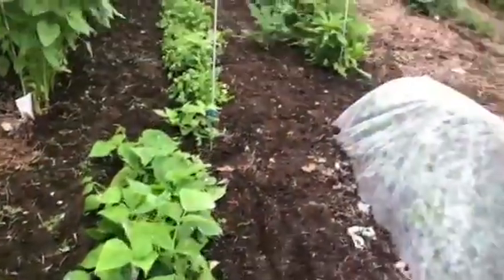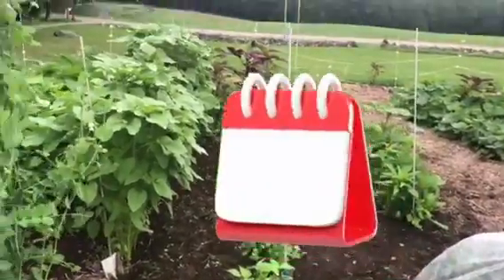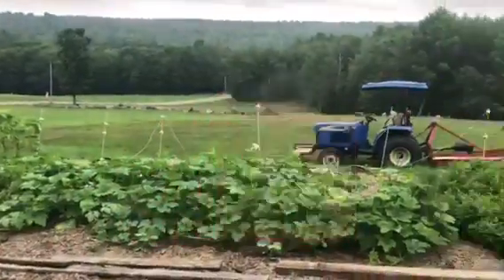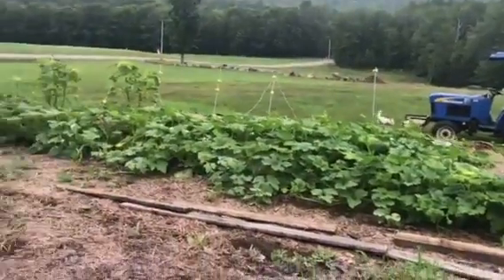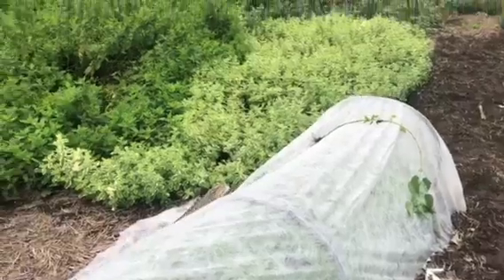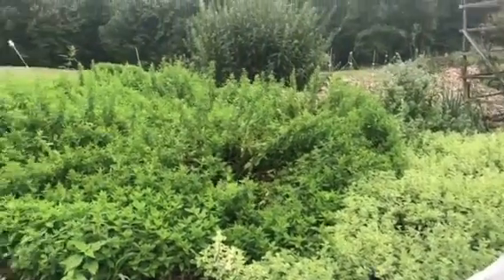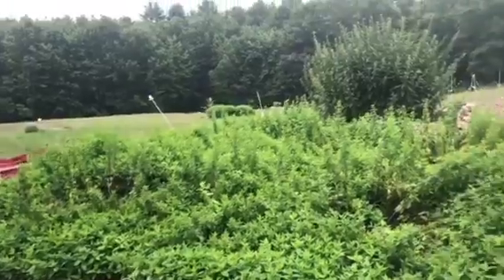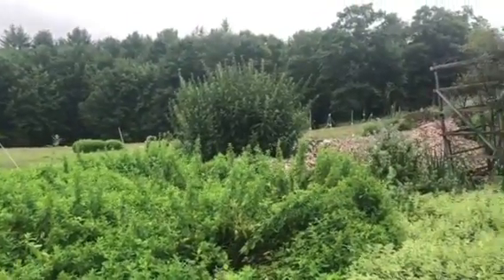This is some of my garden — I know everybody's been asking about my garden. This is only part of it. This is all my basil right here. I have a 30-foot basil row; it's covered because of Japanese beetles. Here's all my mints — peppermint, spearmint — and there's my nettle over there.